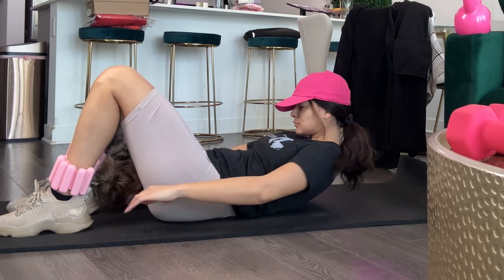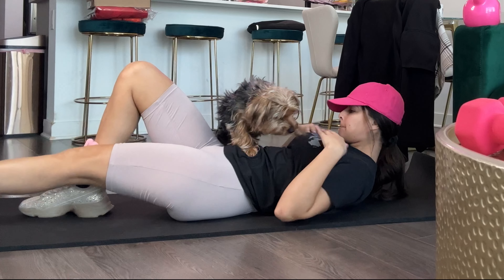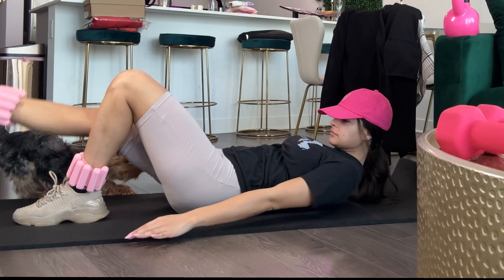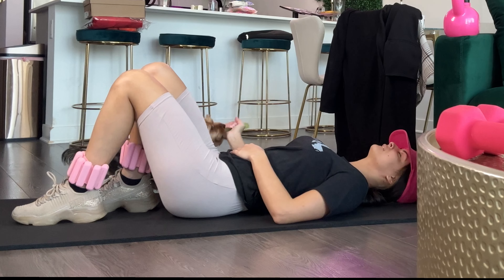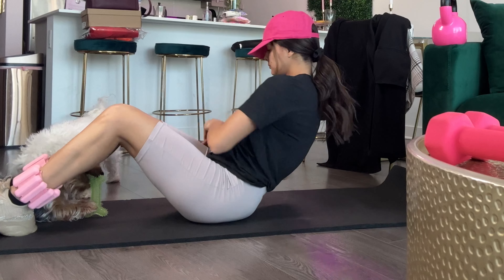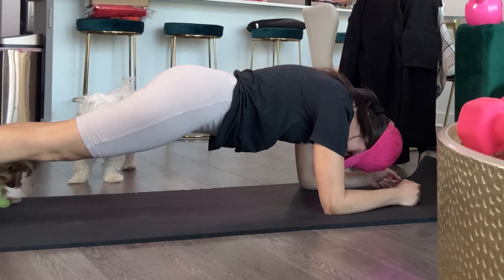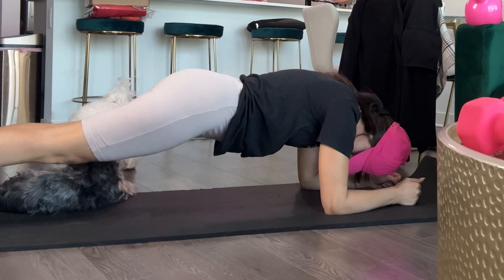Then I move on to abs, and my dog Dice wants to come and bother me, so I take a little puppy break before getting back to it. This is the routine I'll be doing for the next couple of weeks until I can slowly build up to bigger weights, more reps, and longer workout time. Everything feels pretty comfortable — I'm not doing anything chest-related, but I'm sure if I did it would feel a little weird, not painful, just different.